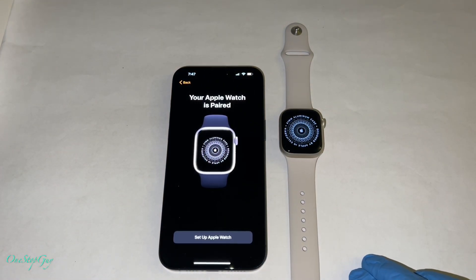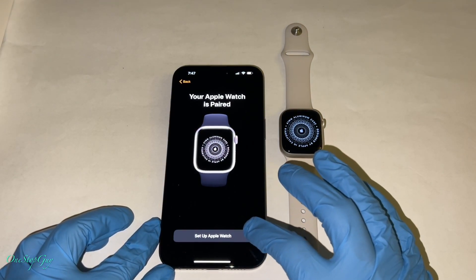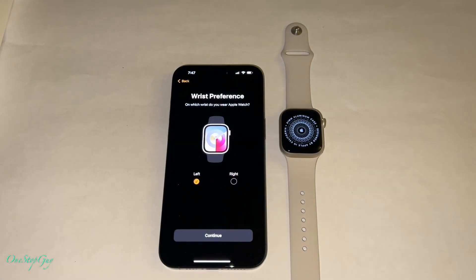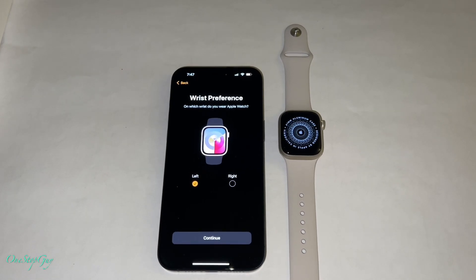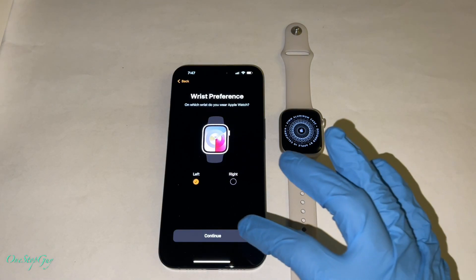It says your Apple Watch is paired. Now we're going to go ahead and press 'set up Apple Watch' on the bottom of the phone. Once you do that, it's going to have a bunch of options — wrist preference. On which wrist do you wear your Apple Watch? Left side or right side. I'm going to leave it on the left side for now.